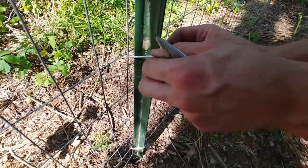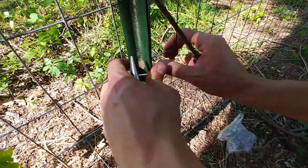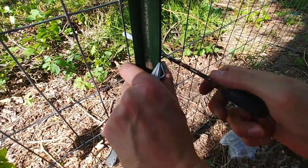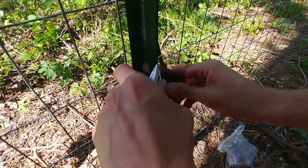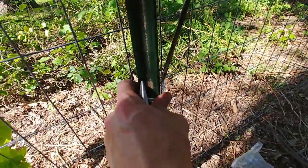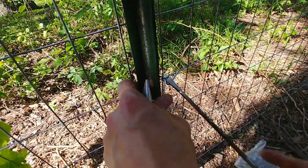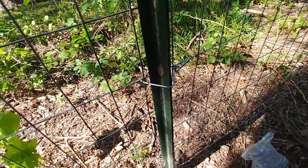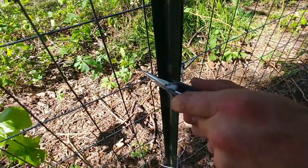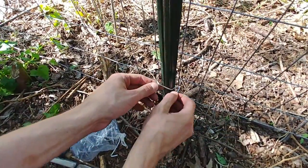Once your fence is sufficiently tight you can go ahead and start attaching the fence to the T posts. When you purchase your T posts they should come with T post clips. To attach these clips you will need pliers and a screwdriver. Ideally you want a smaller screwdriver than the one I am using here. Attaching the clips is pretty simple and easy. The pliers aren't always necessary but sometimes the smaller hook doesn't have quite enough bend in it.